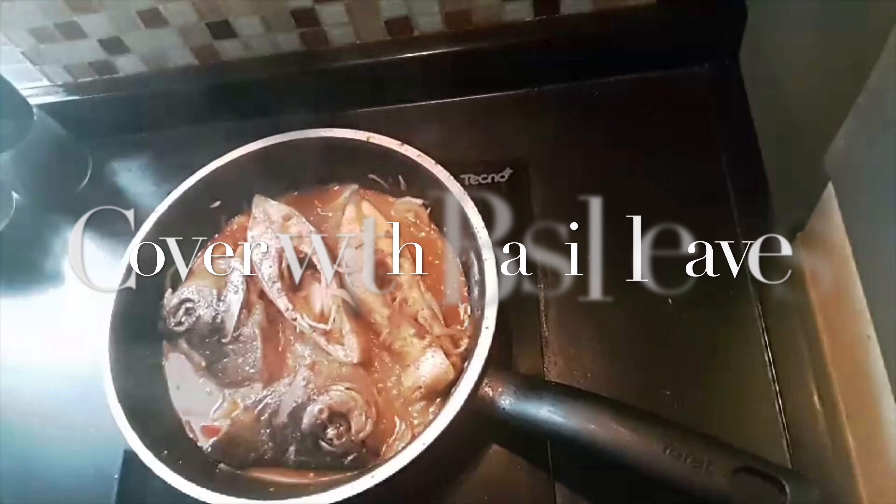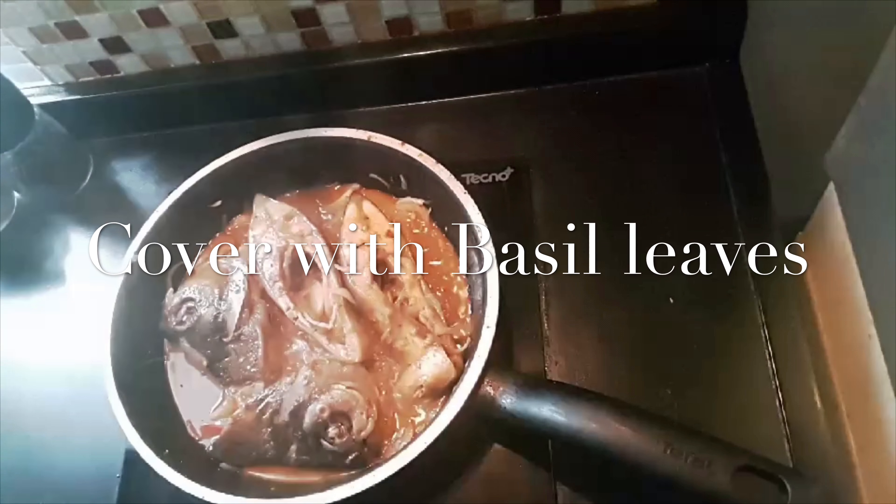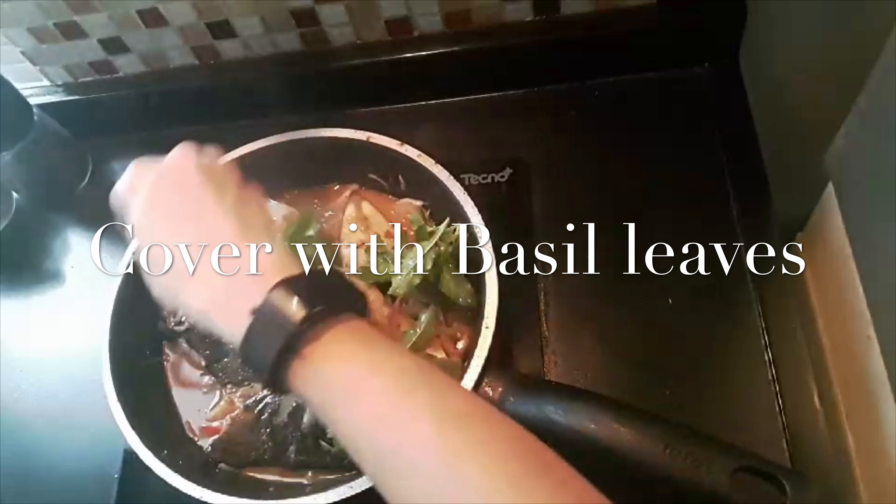Okay, so now we're going to put a little bit on the plate.